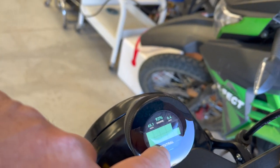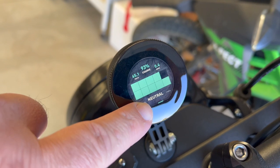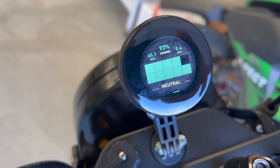It went back to neutral because if you sit parked in drive mode for a while, it looks like it automatically goes to neutral. Probably a safety thing.